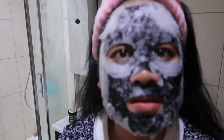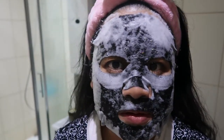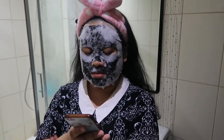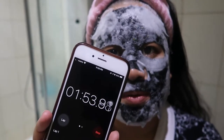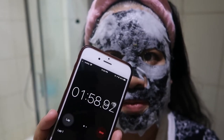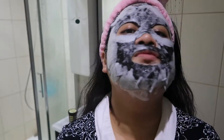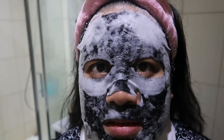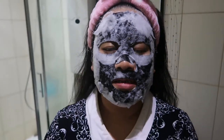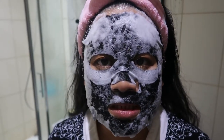I can actually feel the microbubbles right now. It's already like 2 minutes in. I'm supposed to keep this on for 3 minutes, so I still have about 1 minute left. Bubbles are already forming. It doesn't feel like much — it just tingles. There's not really a lot to do. I guess because it's a cleanser.